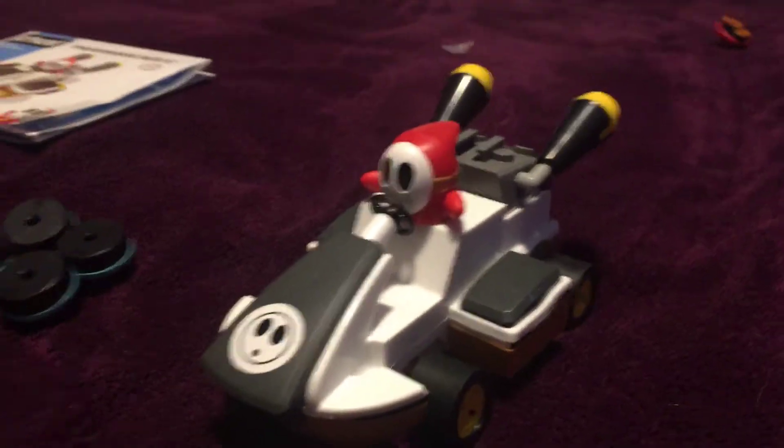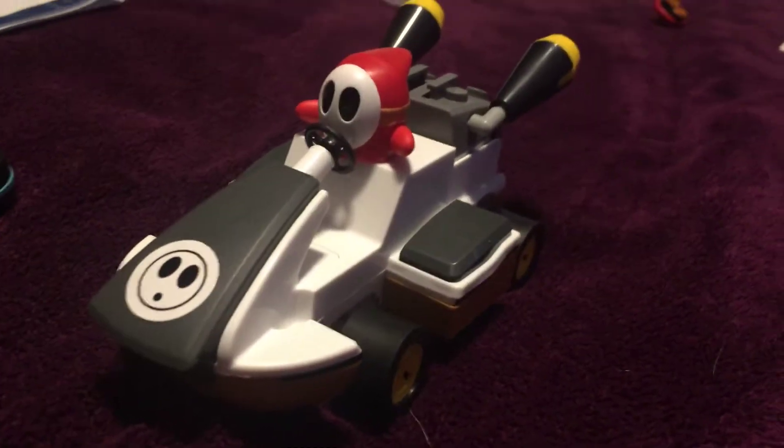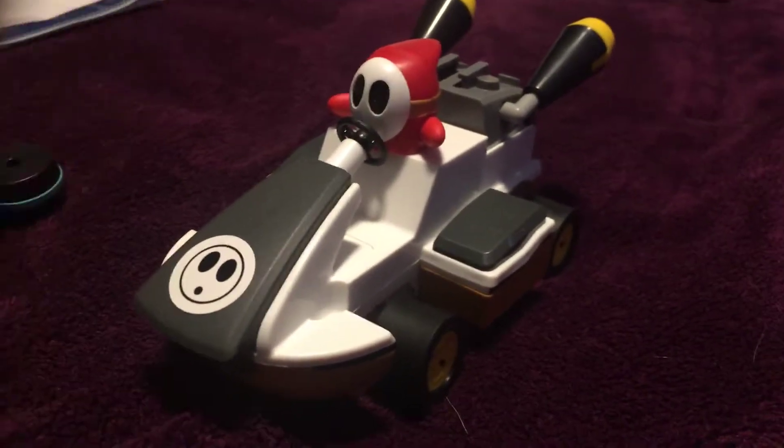Just when I thought these Mario Kart toys were out of stock, I find them in Walmart yesterday. I found one to add to my Mario Kart collection of connects.